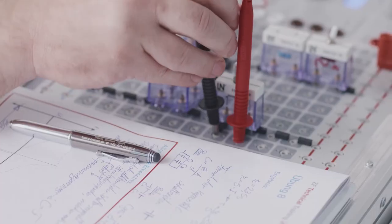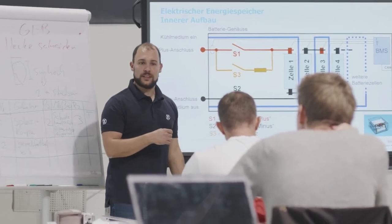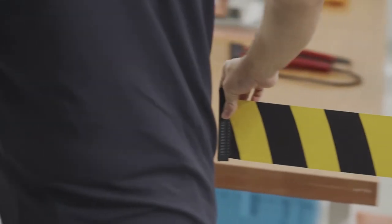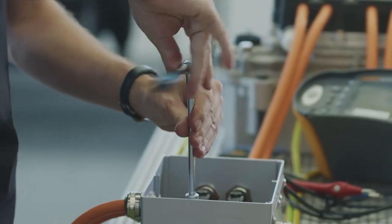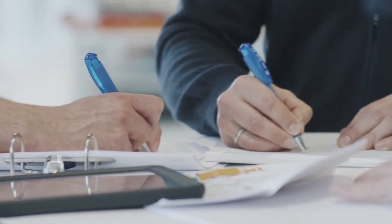ZF Technical Training offers various courses including all training courses in the ZF product portfolio and also e-mobility courses. The customised ZF training programme explicitly addresses the requirements and issues of electric mobility — from R&D and production to workshops. This qualification is required in order to be allowed to work on high voltage systems. The training is characterised by its practicality combined with efficient transfer of knowledge, with practical examples of working on vehicles and key components.